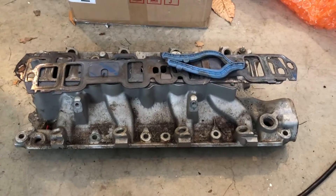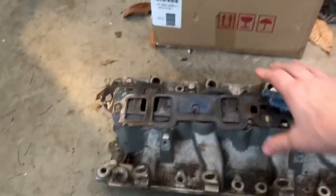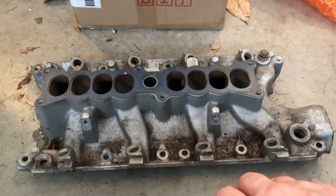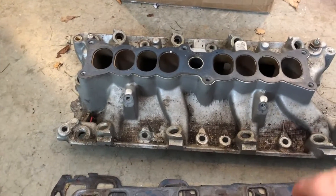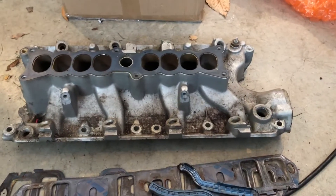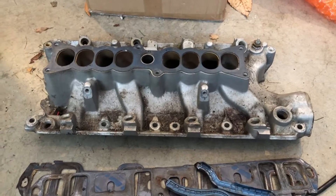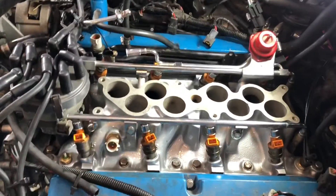Hello my friends, welcome to the Metal Shop. We're continuing on with the intake manifold swap. I didn't film the swap itself and I'm sorry, but I'm going to go over the steps to swapping out the lower intake manifold — that's the difficult part of the whole operation. I'm going to cover removing the intake manifold and the installation of the new one.